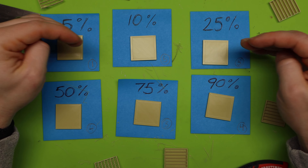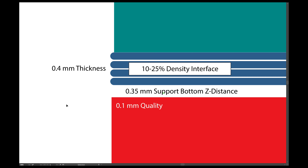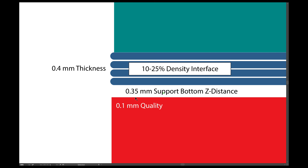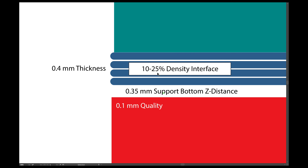If there's a lot of detail, I might want to crank this up a little. If there isn't, maybe I can have it down at 10. I could meet myself in the middle — if 10% and 25%, maybe 18% is where I want to be. Now we know all of the floor settings: I know my Z distance and my density. My settings for my specific Ender printer: Z distance 0.35mm, density 10-25%, thickness 0.4mm.